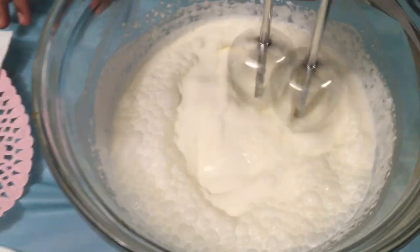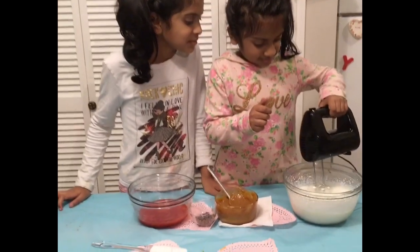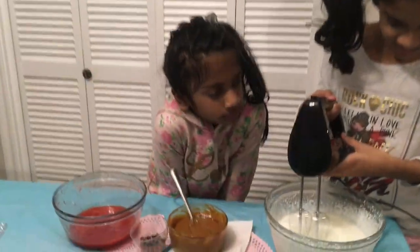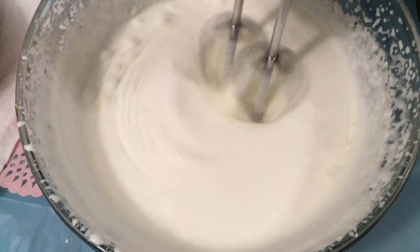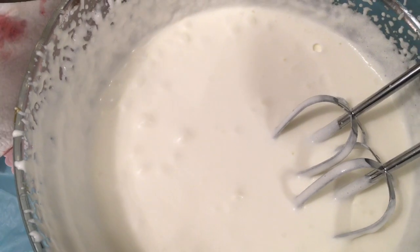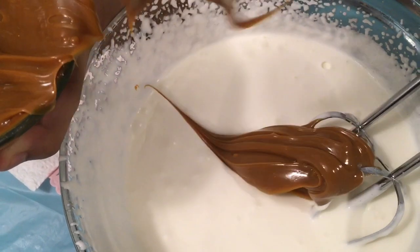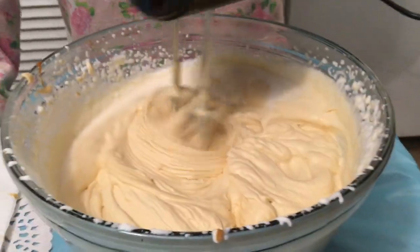Let's start making. I'm going to blend it until the heavy cream is stiff. It's stiff. Now let's add the condensed milk. It's almost ready.